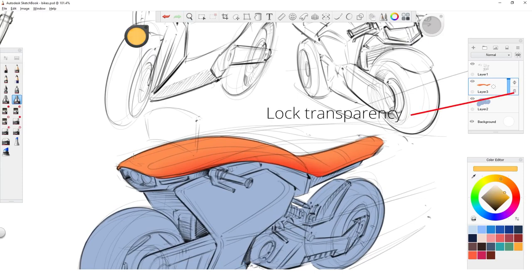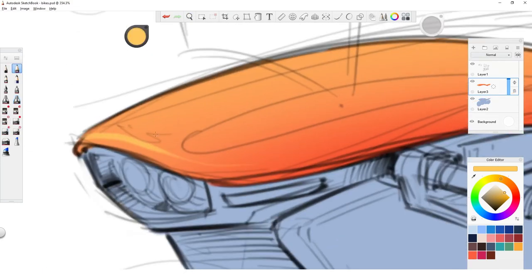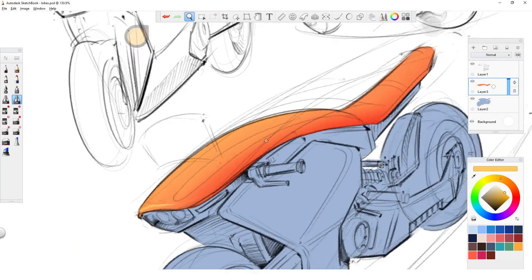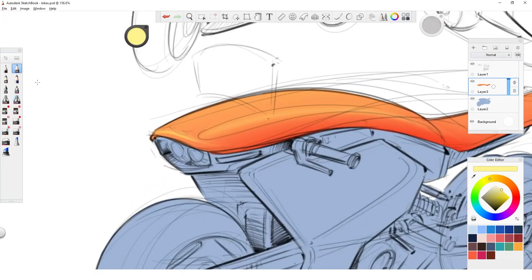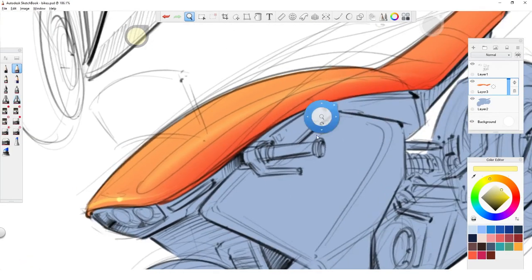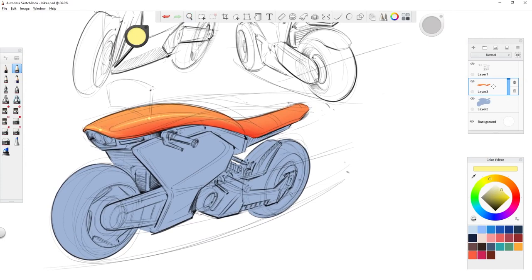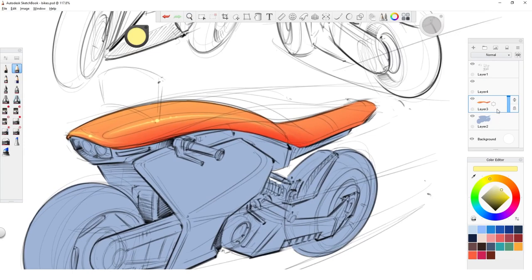Now I can lock the transparency of the layer and start painting over my new shape. This is how easy and fast this goes. This means that you can create new layers, paint on them, and you don't have to worry about going outside of the lines of your sketch, because you can always go back to your shape layer, select everything outside of that shape, return to the layer you're working on, and just hit that delete key. This should speed up your process quite a bit and make you paint more stress-free, not having to worry about being precise within the lines all the time. You have areas where you can relax and draw in big shapes.